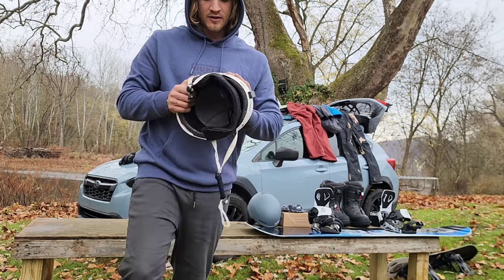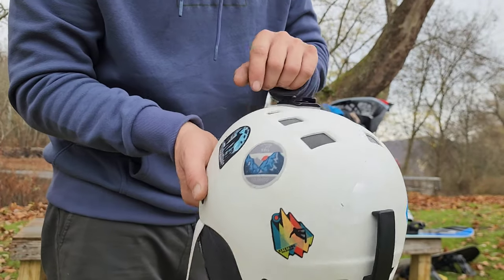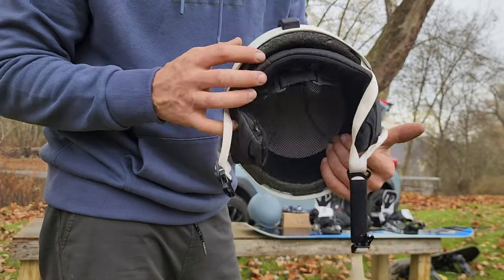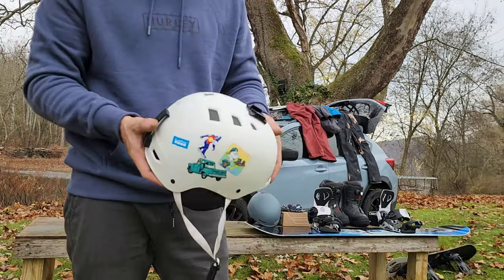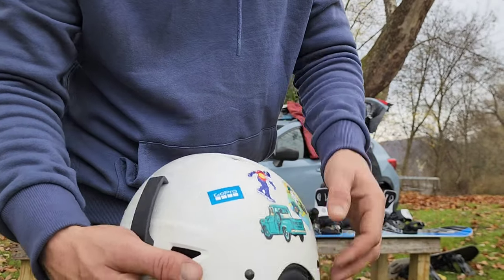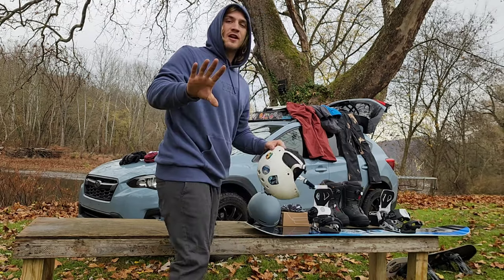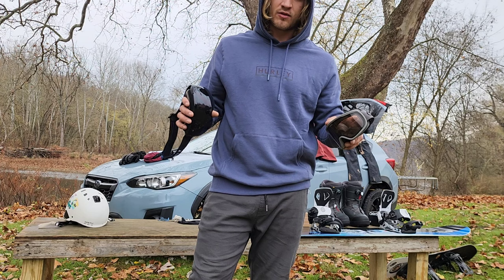Moving on to the helmet — it didn't really save me too much this year. She had some impact zones, a little coffee on it, a little tree, some neck stickers. Great helmet again for the budget, but my boys are repping it. Got some more stickers — I'll gently place this one.